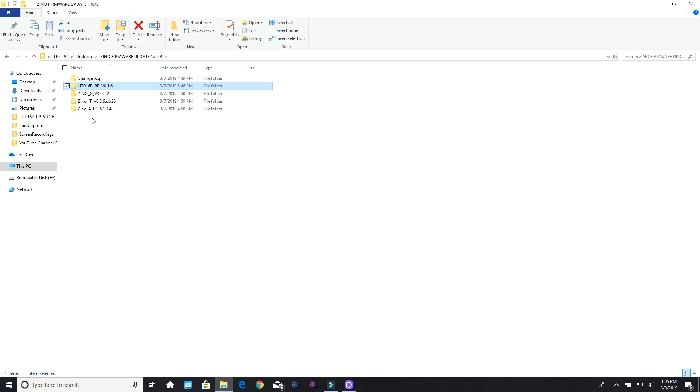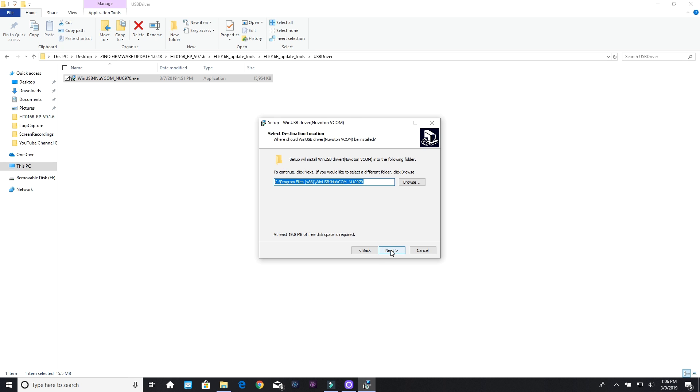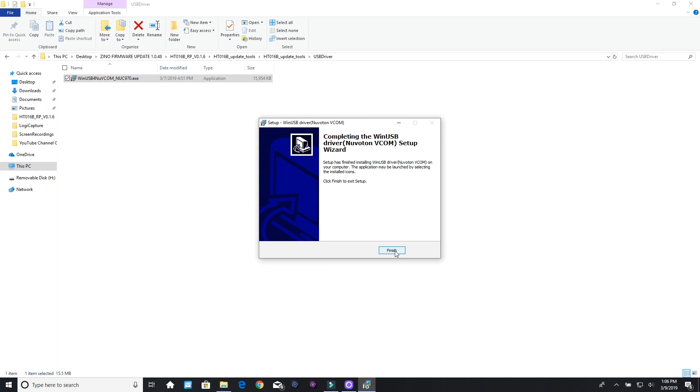So what we're going to do is go to the screen. Here are all the files for the update — these are all the files I will be updating, but right now we're just doing the controller for this video. You open that up, then go to Update Tools. After you click several times, you'll get to USB Driver — simply click that. You'll be prompted asking if you want to allow this app to run on your computer — click yes. Then you've got the installation wizard; click next, choose where to install, then click install. It'll extract and install. Click next, then finish. It's very important to make sure you update your USB driver.